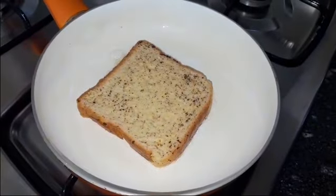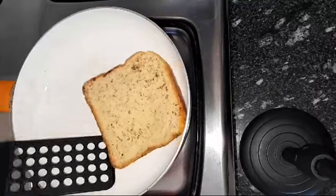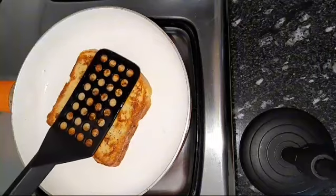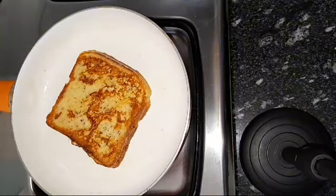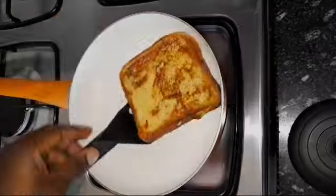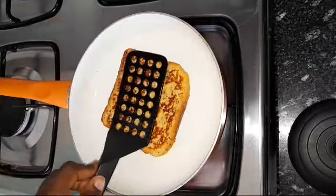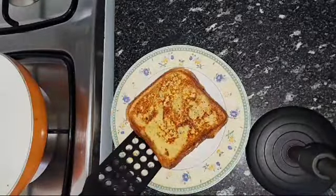Let this cook on each side for about two to three minutes on a low heat. Flip it to the other side when the first side is cooked, and keep repeating that until you're done with all your bread. And yes, it was as easy as that!